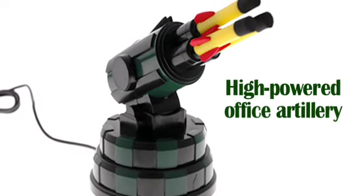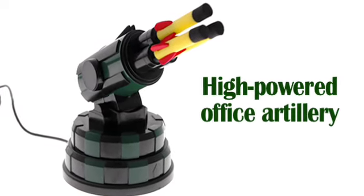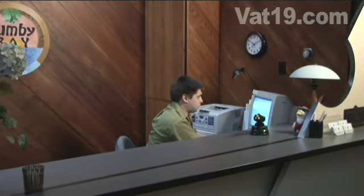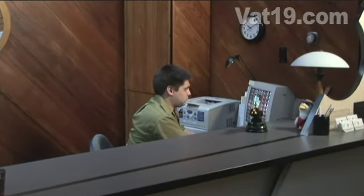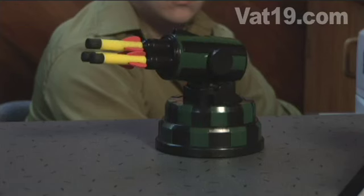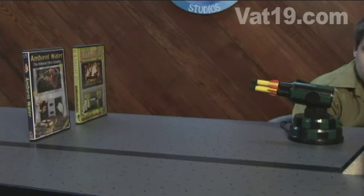The USB missile launcher is high-powered office artillery. Plug it into any PC and add a touch of military madness to your desk. Using the arrow keys on your keyboard, take aim and prepare to strike your target with the included three foam missiles.